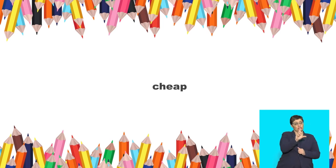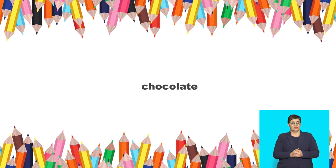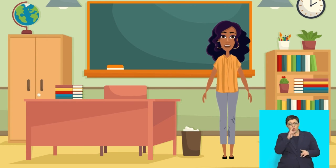Listen and repeat these words: cheap, chocolate, change, choose. Good! Let's look at some words that have 'ch' at the end. Say: bench.